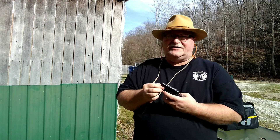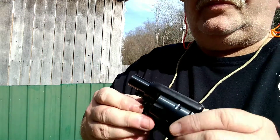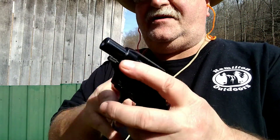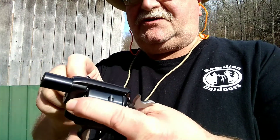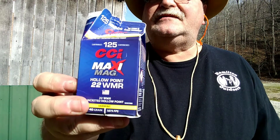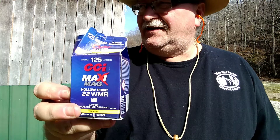Now let's change out the cylinder. To do that you push your pin — the little screw right here — which holds your cylinder, latch open the cylinder, take out the cylinder, and I'm going to put in the magnum cylinder. We'll load up with some CCI 22 Magnums. I have us loaded up with the CCI Maxi Mag Varmint — these are 40-grain hollow points — and we're going to be shooting at the left-hand target with these.